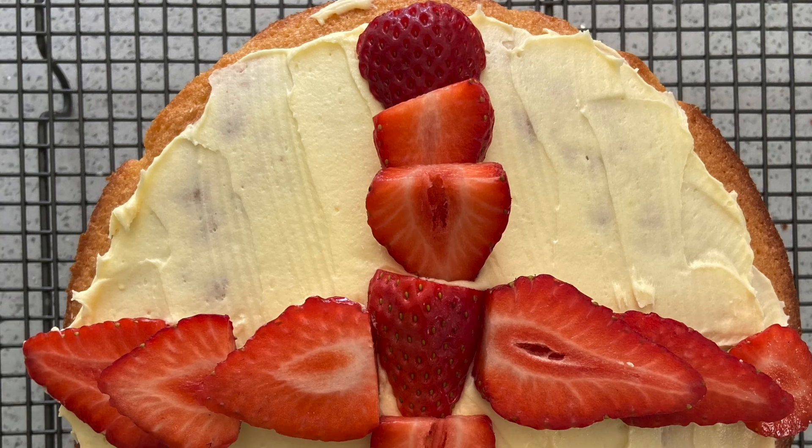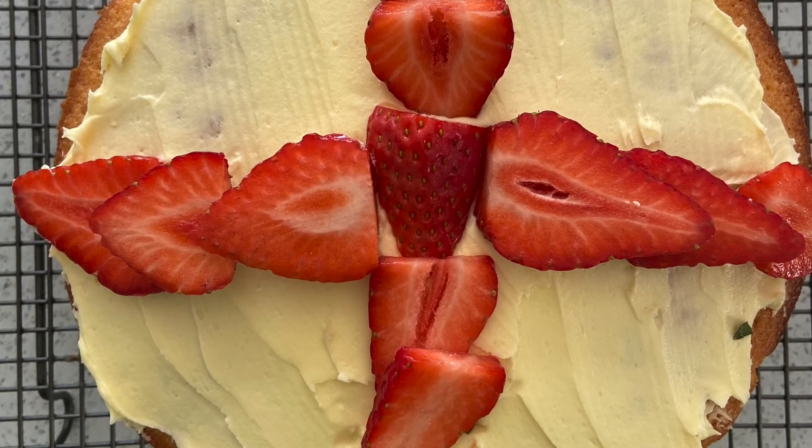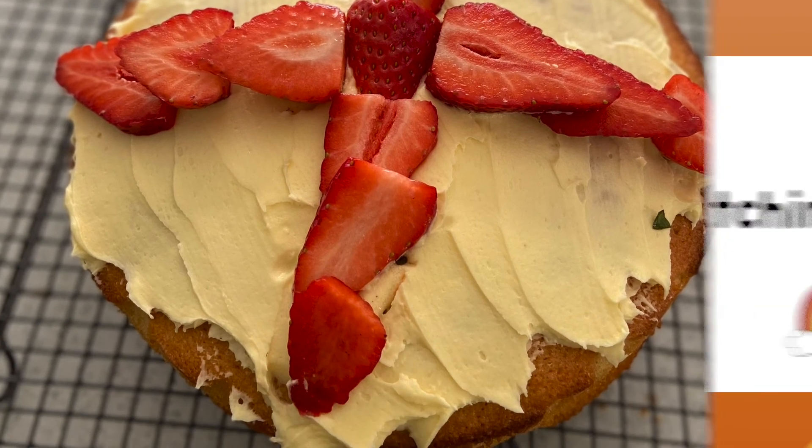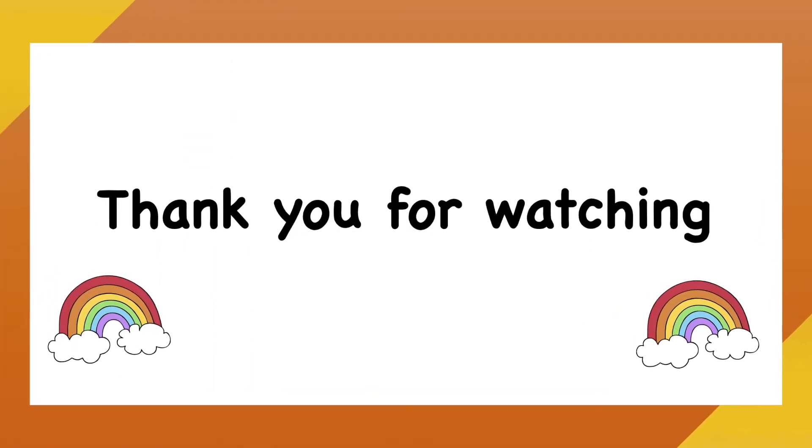We've now finished our Victoria sponge cake for St George's Day. I really hope you enjoyed making this and have fun eating it. Bye!